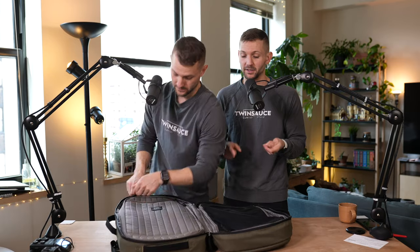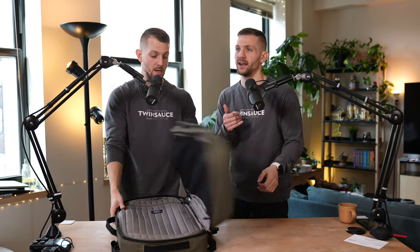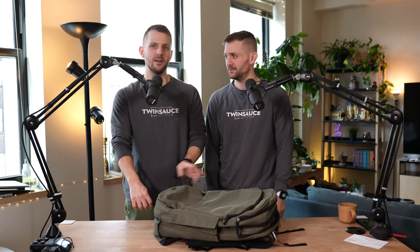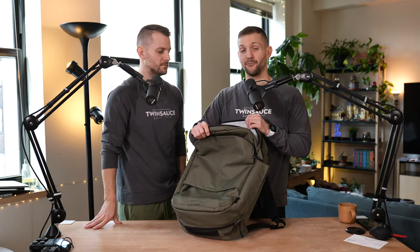Paul loves this bag because Paul is not organized, and this helps him be a little bit more organized without having to be too organized. It still gives him the flexibility of packing the way he likes to pack, but also keeps things in order. One of my favorite things about this bag is the three front pockets.